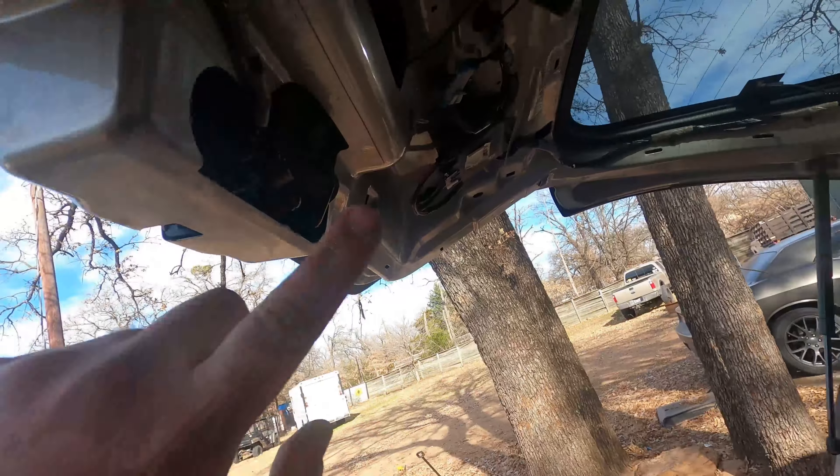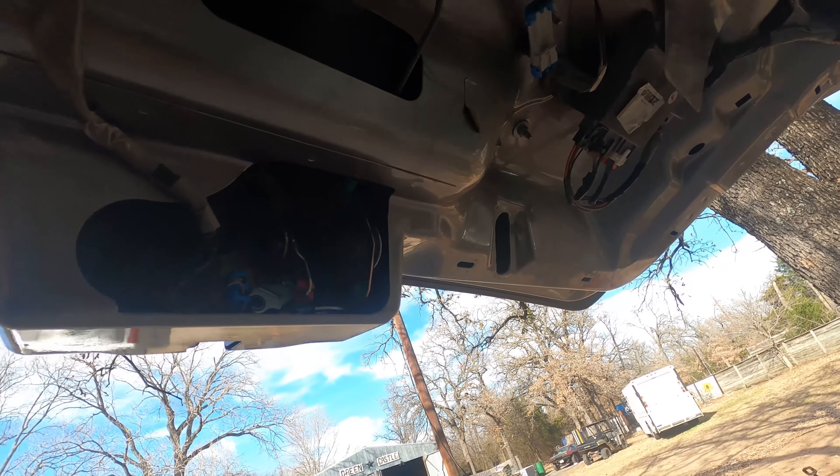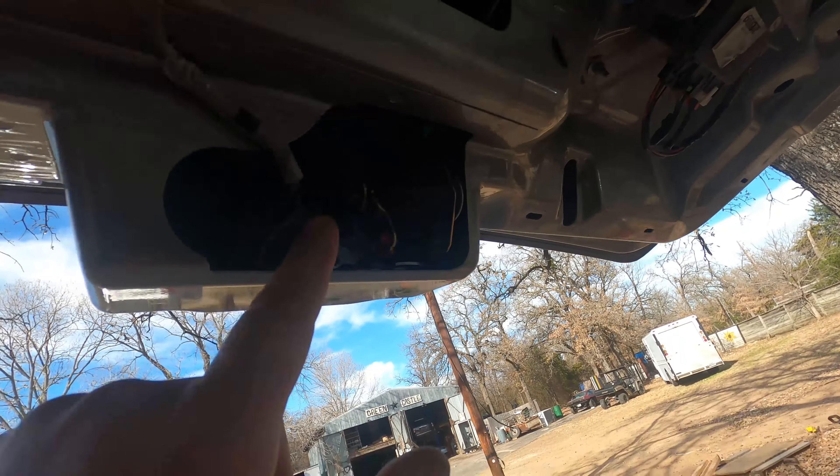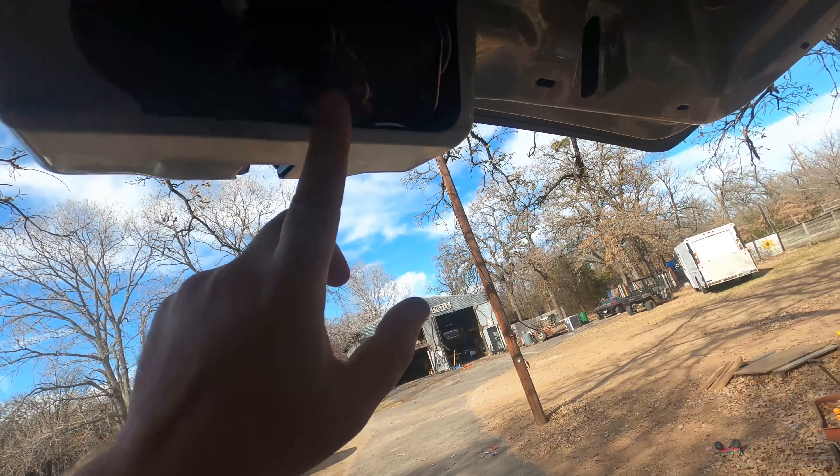So I finally got the automatic door latch working on this Trailblazer. I just wanted to check back in on a follow-up. Obviously we should have replaced the actuator, but on this vehicle that wasn't the problem.